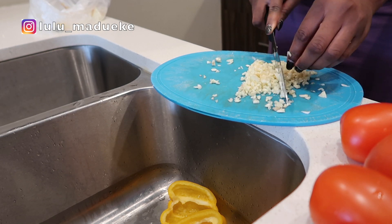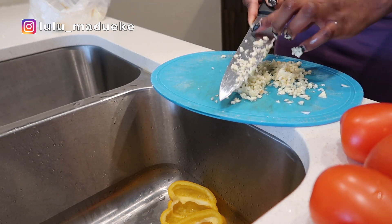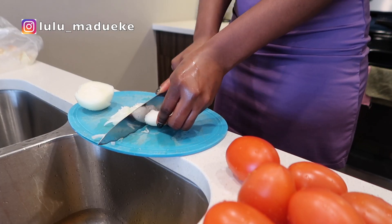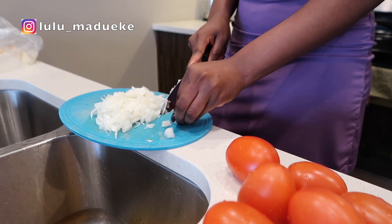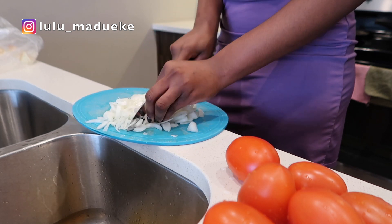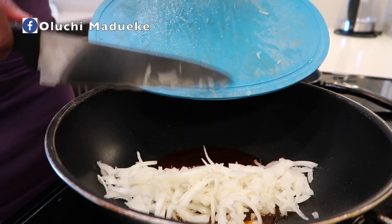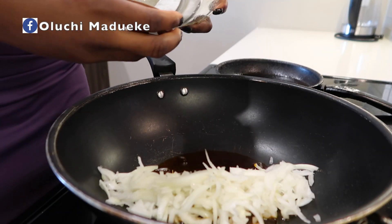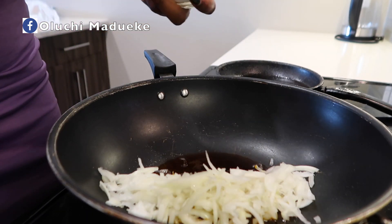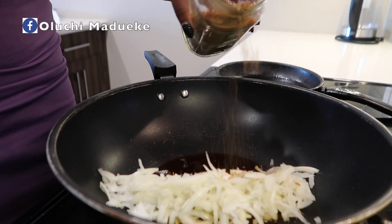I'm currently making something called bean stew. This is me chopping my garlic, and I have some tomatoes on the side with some bell pepper that I'm going to add to my bean stew, and some onions as well. This is just how I usually make my bean stew. I like to use baked beans because it tastes sweet to me. I add African palm oil, my spices, salt, Maggie, crayfish, and chameleon pepper.